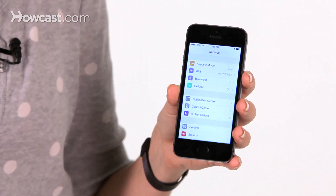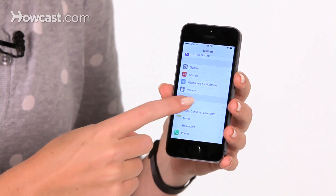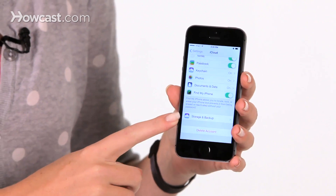Hi, Lisa here, and I'm going to show you how to make an iCloud backup on your iPhone. So first thing you'll do is go to your settings, then scroll down until you see iCloud, scroll down again, and you'll see Storage and Backup.